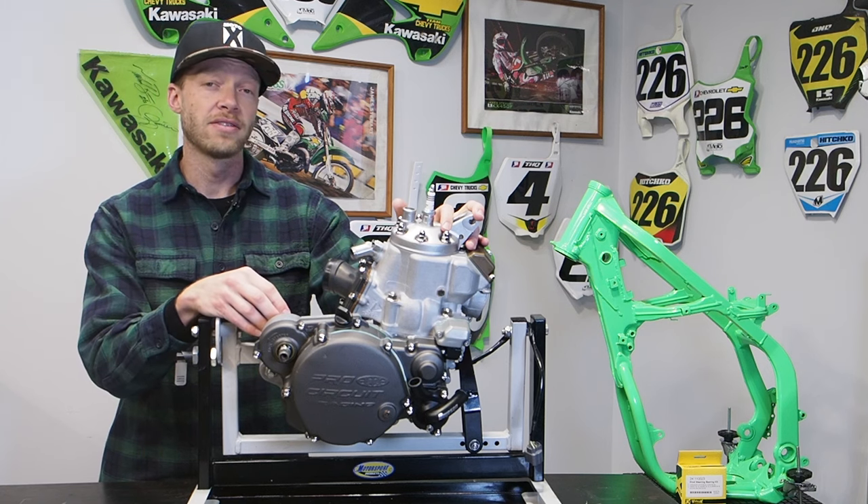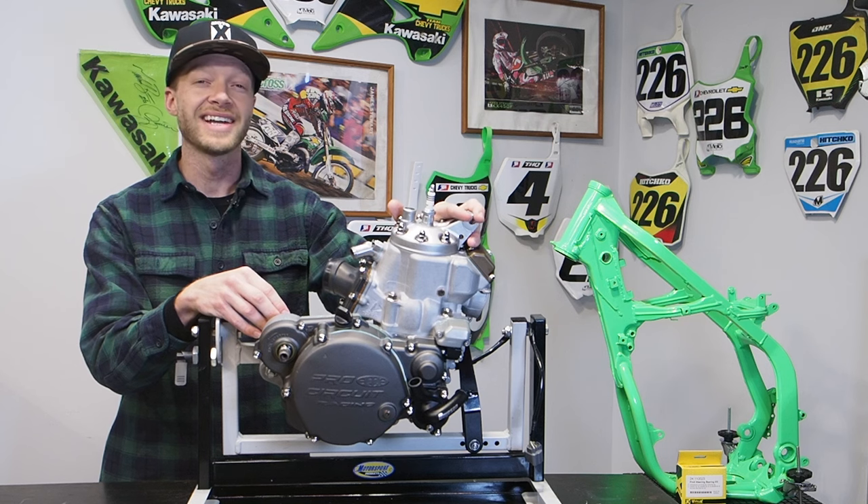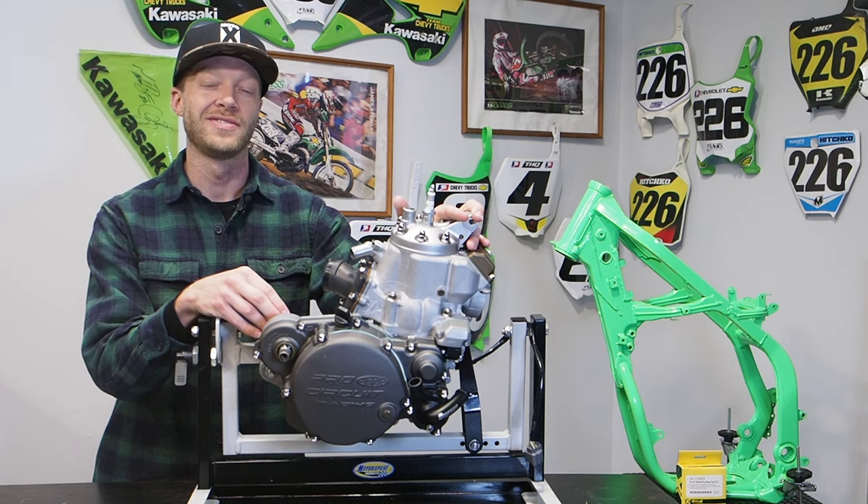This is going to be an in-depth and very detailed video — part three of a three-part engine rebuild series on your 1992 to 2004 Kawasaki KX250 engine.